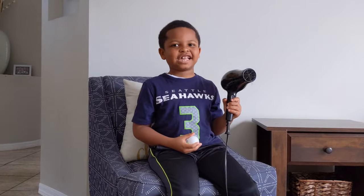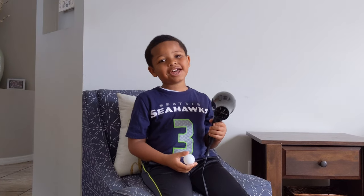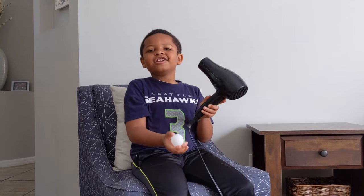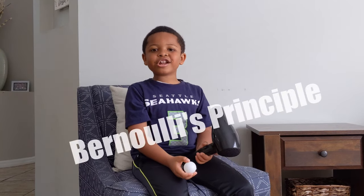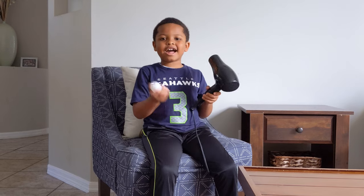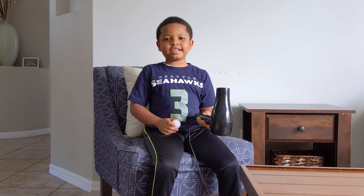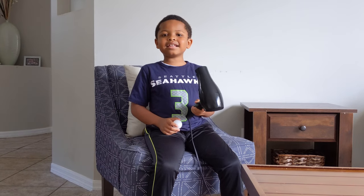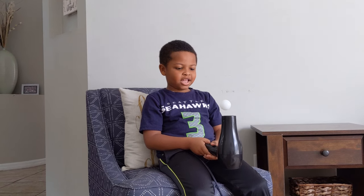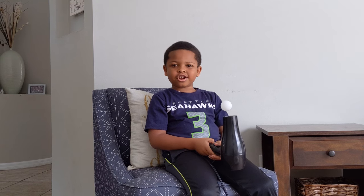So, you figured out my secret. I don't know magic, but I do love science. With just a ping-pong ball and a hair dryer, you can prove Bernoulli's principle about air pressure. The reason this trick works is because the air blowing from the hair dryer is faster than the air around it, making the pressure less. The higher air pressure pushes on the ping-pong ball, making the ping-pong ball stay in the center of the stream of air.